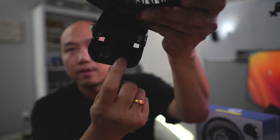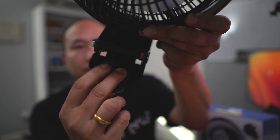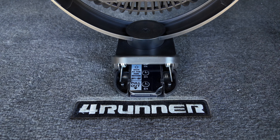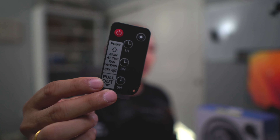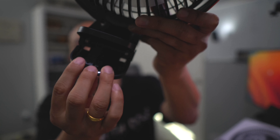It also comes with a remote control that is stored neatly in the unit itself. You can use it to turn the fan on and off, control the timer, the fan speed, and the light.